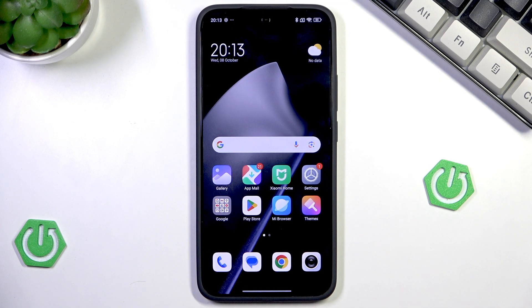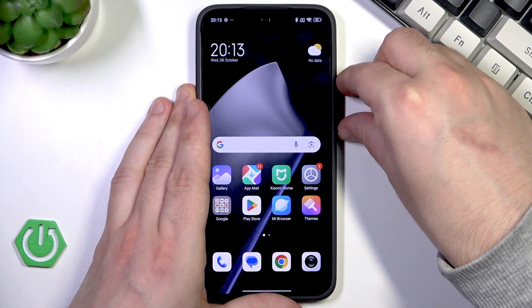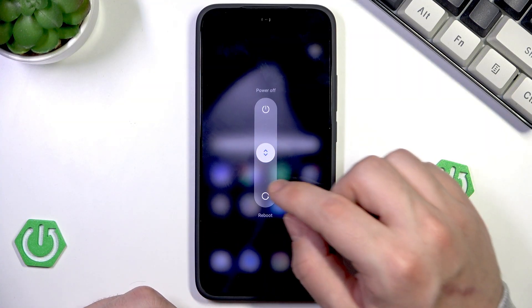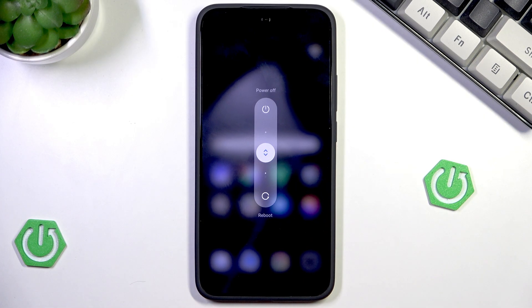To do it we need to launch the power menu first. We do it by clicking the power button and volume up button at the same time. As you can see the power menu launched. Now all we need to do is to simply drag this white bulb into the reboot, then release your finger and after a few seconds our device will be automatically turned on again and will be ready to use.